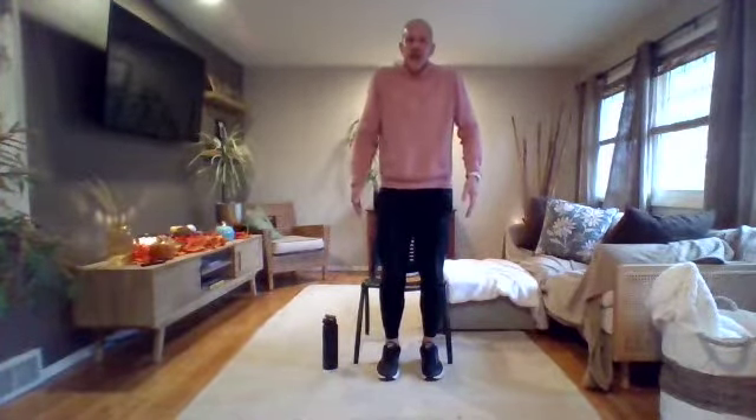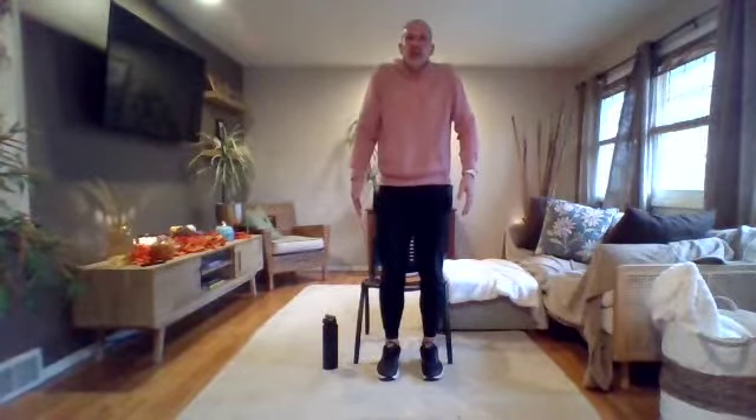We'll do two more just like this — a nice little shrug, a squeeze of the shoulders into the ears as you relax and rest down. Now from that seated position, that next exercise is going to be a shrug again.